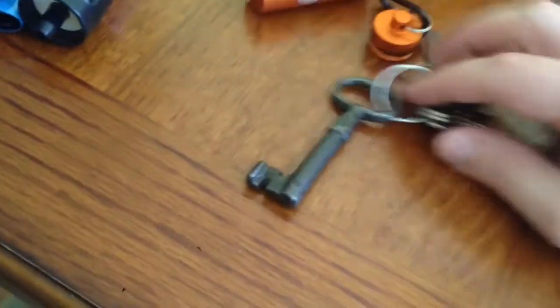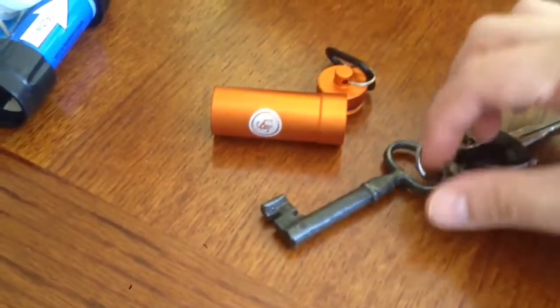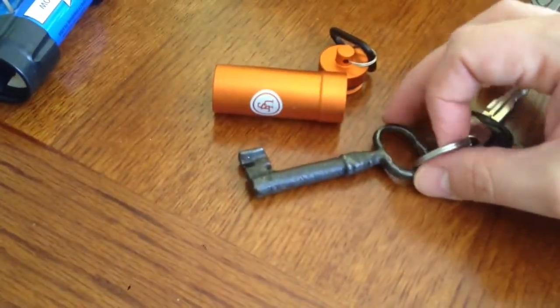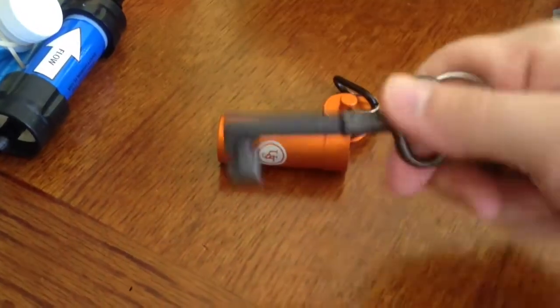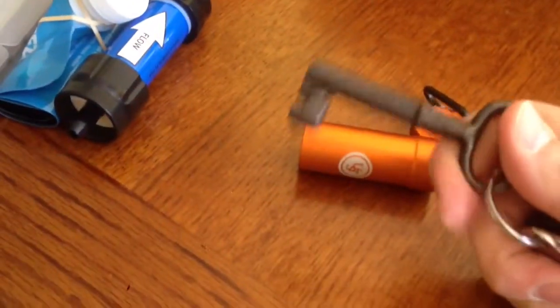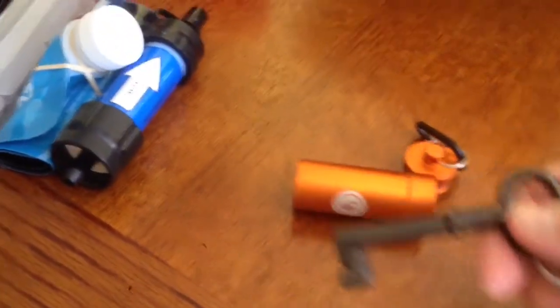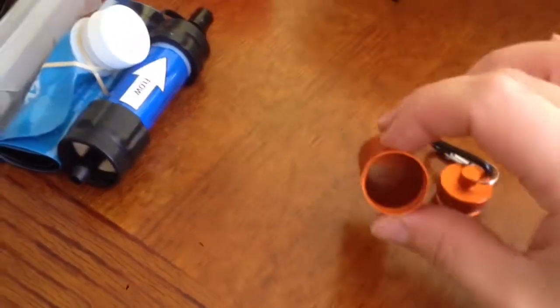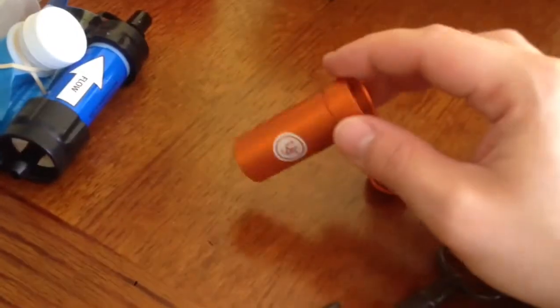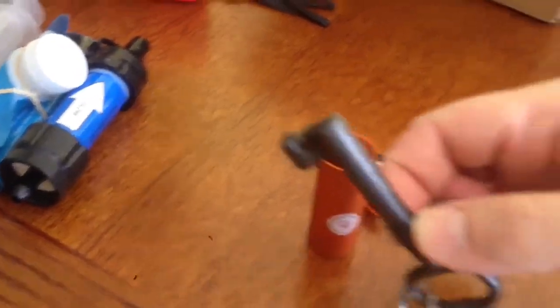This little aluminum capsule is going to replace my big key ring, which was serving as a keychain but weighs a ton. My keys are going to be lighter — even if I fill the capsule with rocks, it'll still be lighter than this big thing.